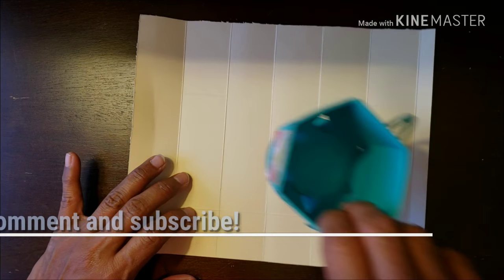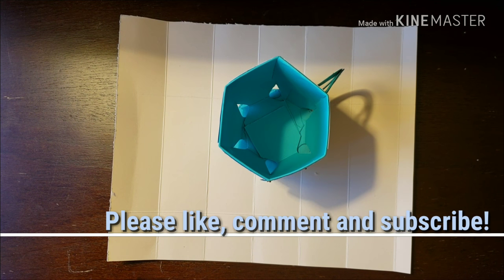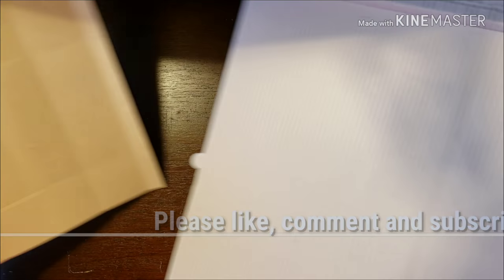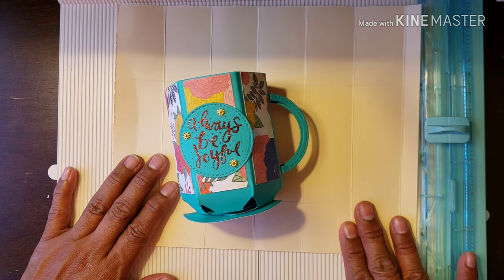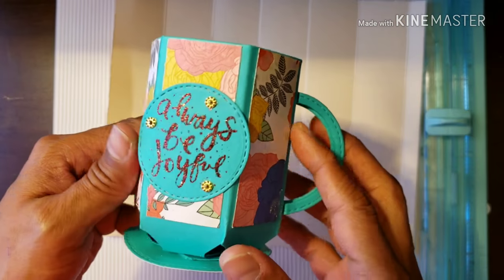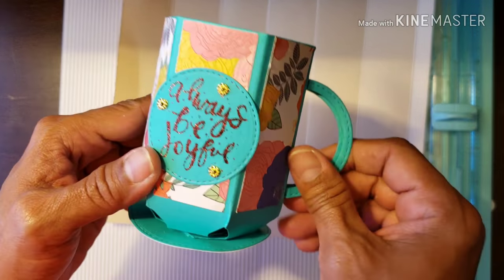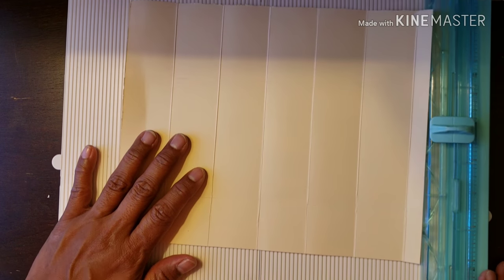Hi guys, welcome back to my channel! I am so excited to be back — it's been a long time, two years. Time flies, but I wanted to start up doing videos again. We're going to start off by making this adorable cup. You can put candies in it, a small gift. It's really sturdy; I used 110 pound card stock for this, and it's pretty strong. Let's go ahead and get started.